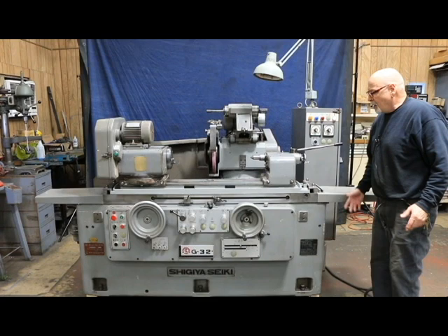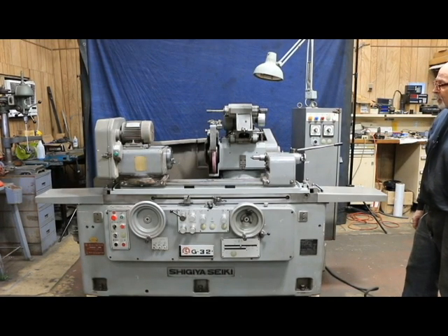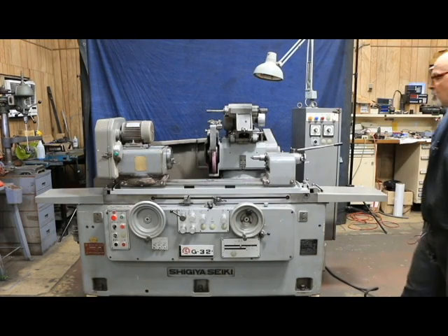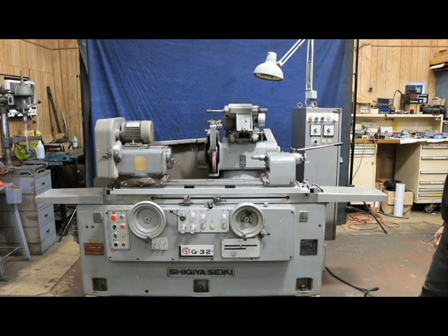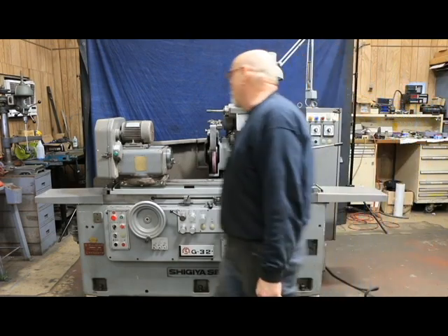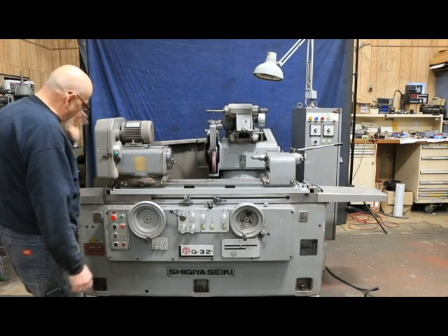That would be on our quotation. And it's fully automatic in that it has plunge feed, traverse grinding with spark out, plunge grinding with spark out, and it has a lot of features. It's currently wired for 220 volts or 230 volts, three phase, and the controls are over here.